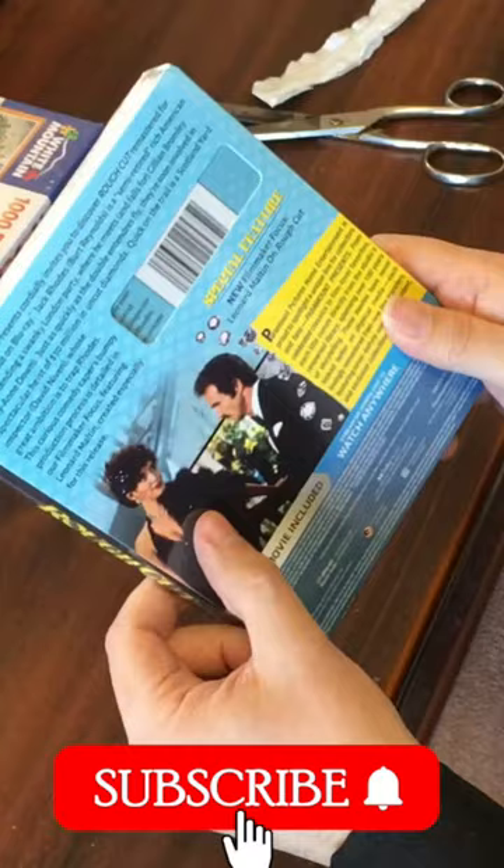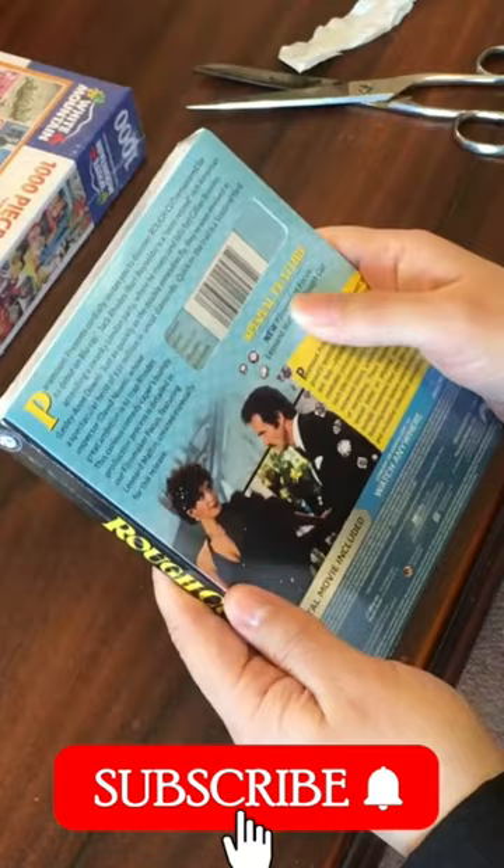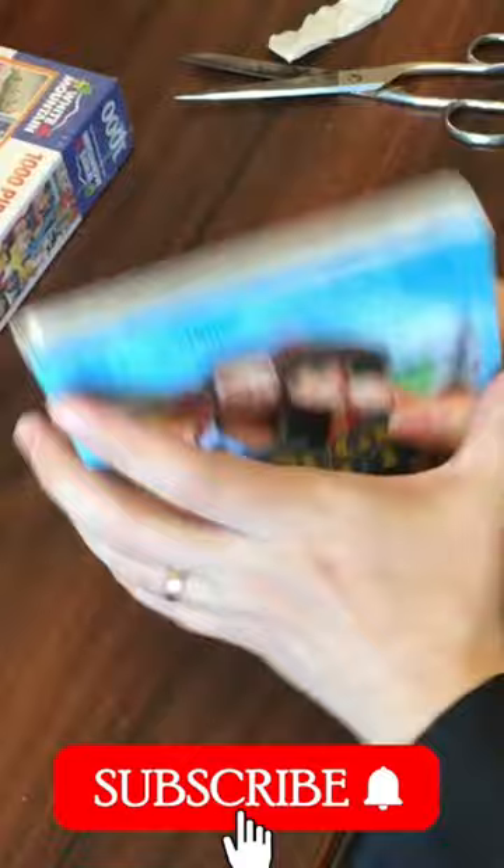Let's flip it over to the back here and there's Burt and Leslie Ann Down — a dashing Burt, he's in the tux in this one. He's got rid of the cowboy hat and the boots. And we've got a special feature here on this new Blu-ray release — it says new filmmaker focus: Leonard Maltin on Rough Cut. He's a great critic, Leonard Maltin, and I'm excited to hear what he has to say. And look at this Paramount packaging here, let's open it up.